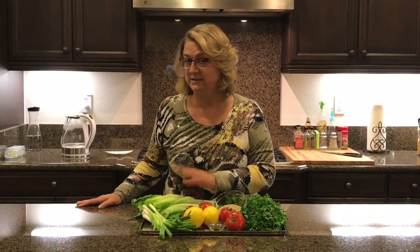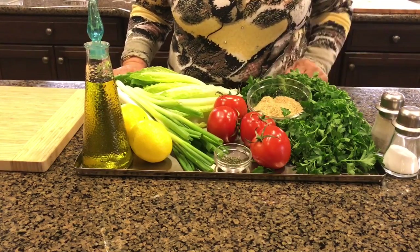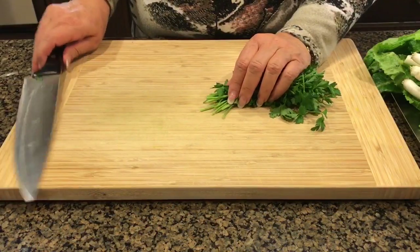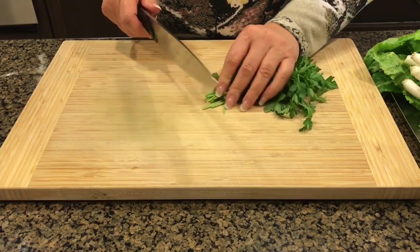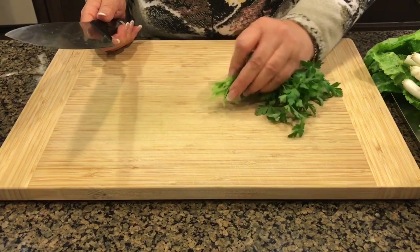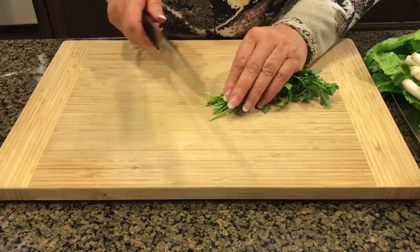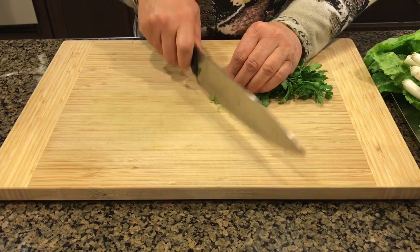Some people like to use lettuce, some people don't. And of course lemon juice and mint, olive oil, salt and pepper. Now we're gonna chop the parsley and the rest of the veggies. I recommend you bundle the parsley like this in small bundles and chop as fine as possible.